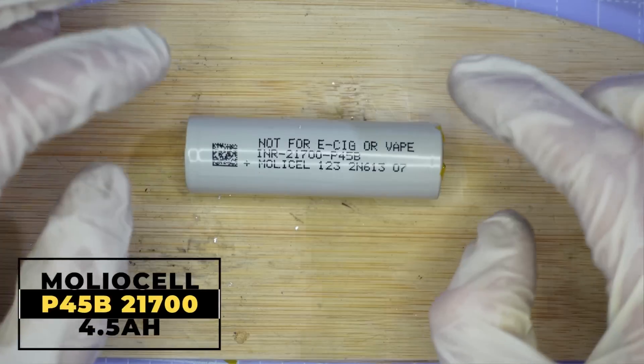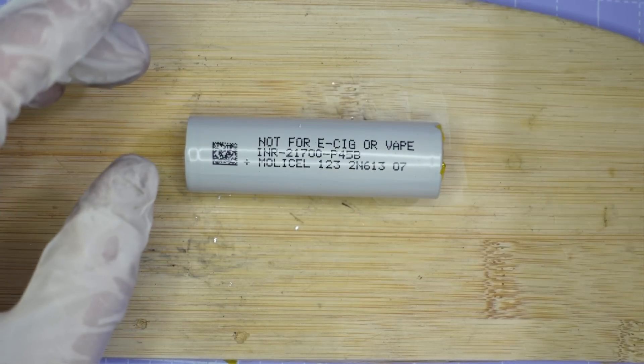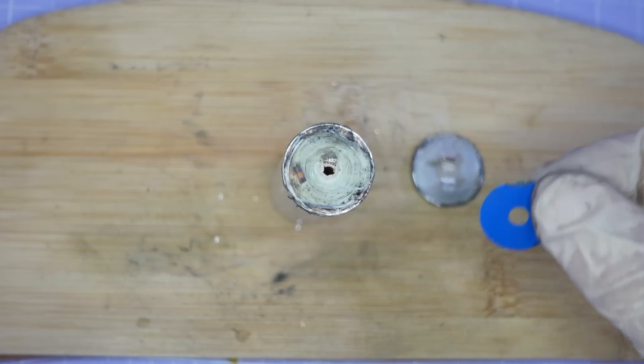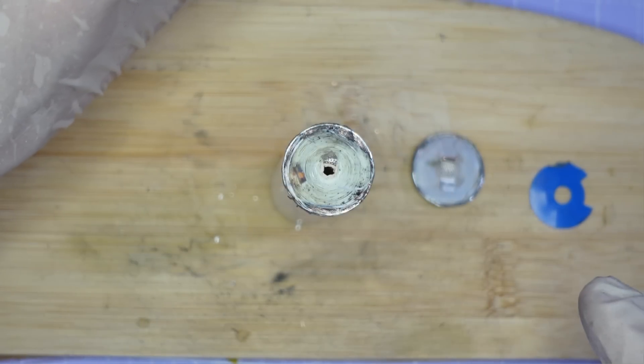Now it's time to cut open this Molicel P45B and see if the construction inside differs at all from what we've seen with the Goldline. With the cell apart and the plastic insulating piece removed, we can see that the construction of this Molicel is very different from the Goldline cell.